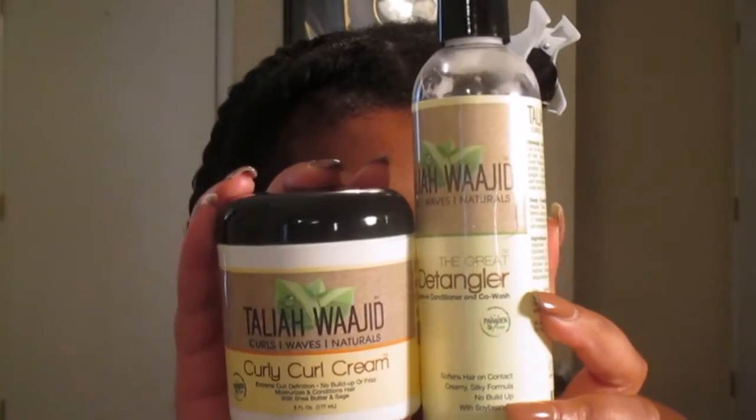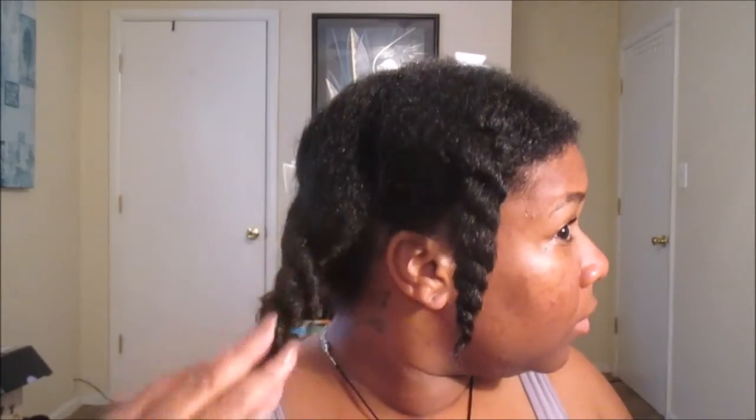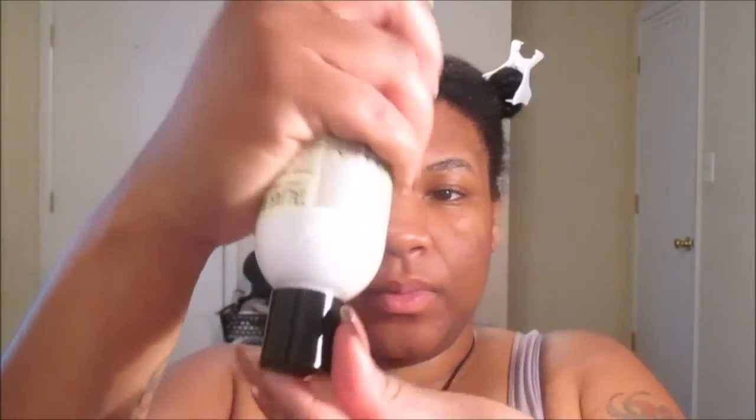Welcome back Queens! Today's one product tutorial is featuring Taliyah Waheed's Curly Curl Cream and the Great Detangler. The reason why I'm showing you two products versus one is because I actually did use the Great Detangler as a co-wash. As you guys can see, my hair is freshly washed and we're gonna start on the front section.